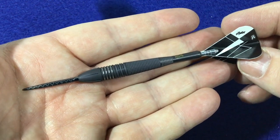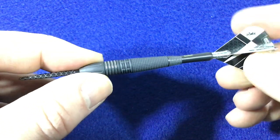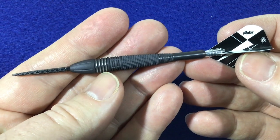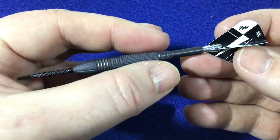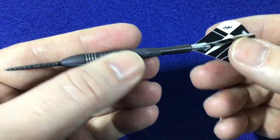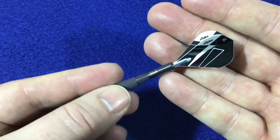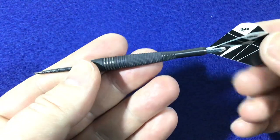On a closer look at the dart itself, you can see it's got a black 26mm Swiss point and a large fat nose section with vertical cuts. It then goes into this ring grip section which has been remachined, so you get a silver ring cut in that section — they call this the CNC milling. It's also got a sandblast texture to give you that extra grip. You've got your G8 small stems and vapor flights.